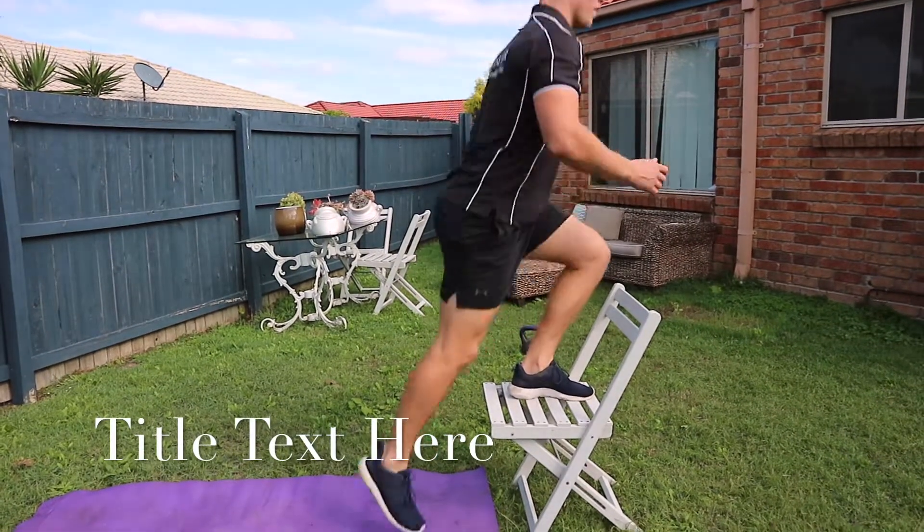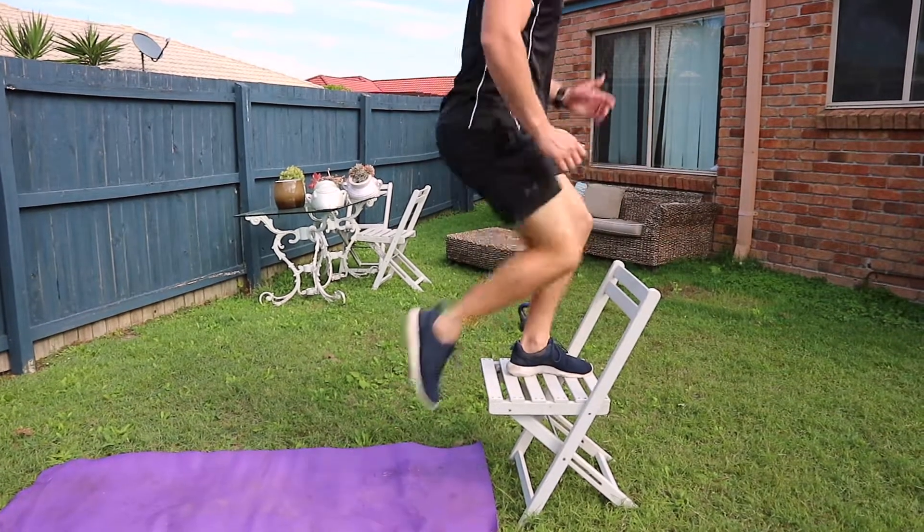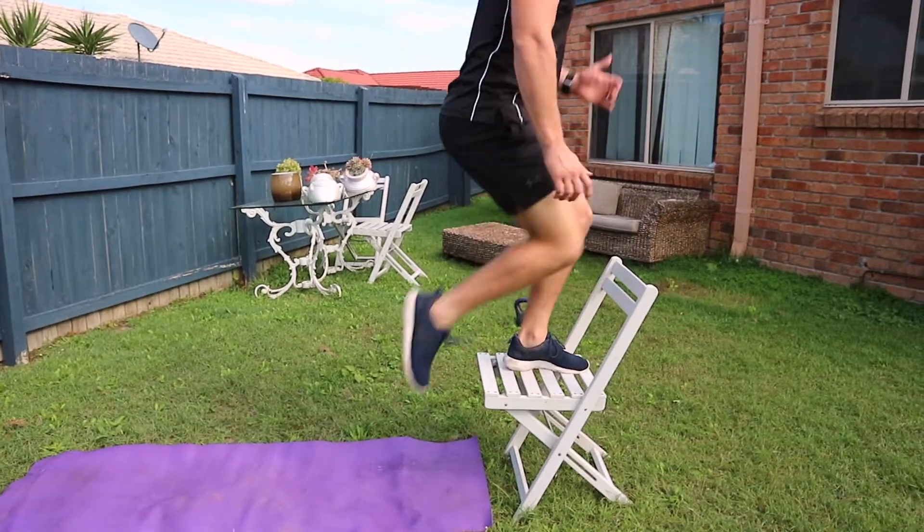Power step ups are like normal step ups except focus on speed. First, find a bench, step, or anything high enough to step up onto.